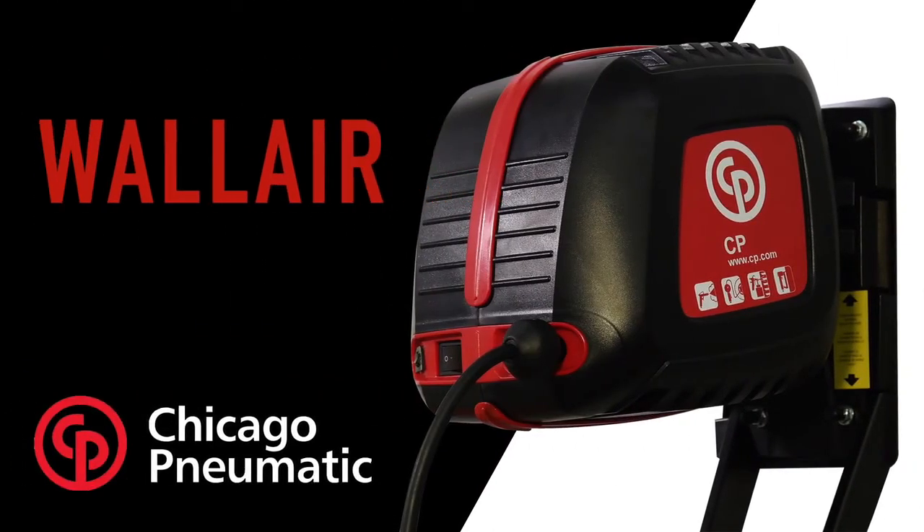Wal-Air by Chicago Pneumatic — the no-hassle compressor that will make a great addition to any workshop.